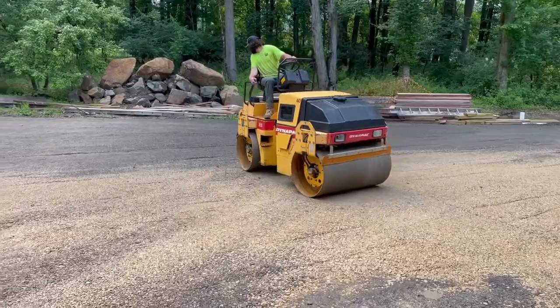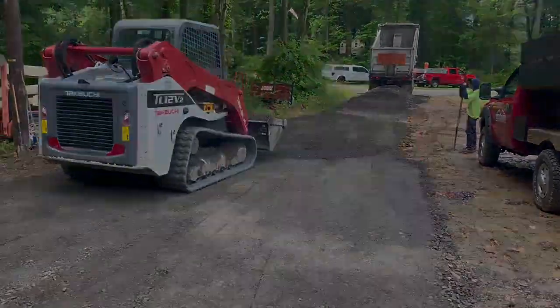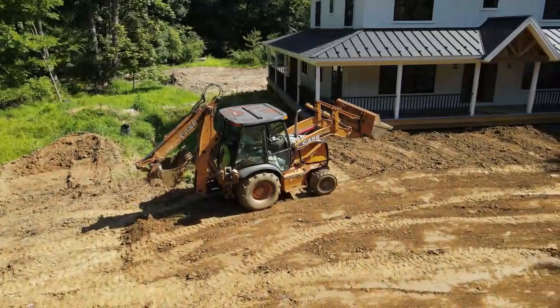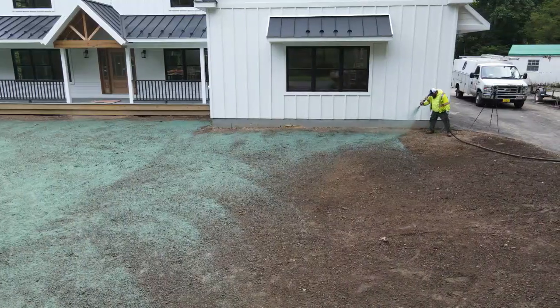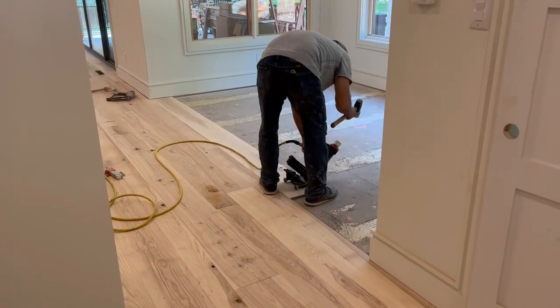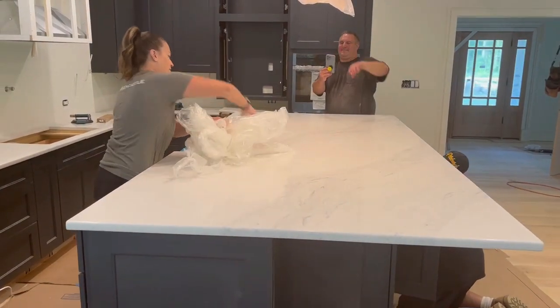Since last episode, the gang has gotten to a ton of different jobs. We're getting to the point of the build where tasks are much faster than finishing the siding or trimming the interior. Most of these tasks are only one to two days long now. This episode, I chose to focus on the final grade, growing grass, building the kitchen, installing the floors, and finishing the main stairs. We can really see the end of this project now. Let's build a house.